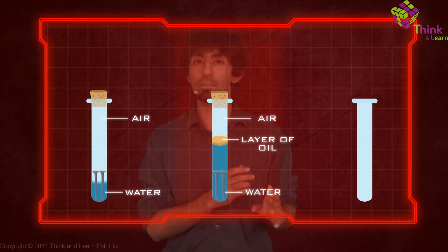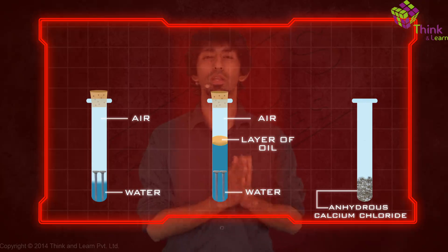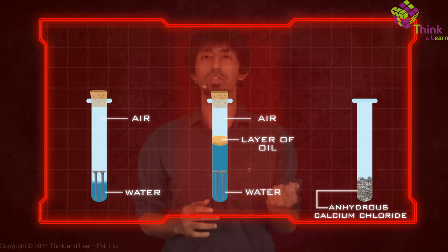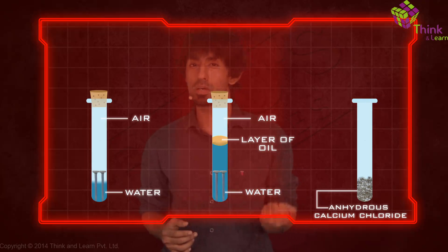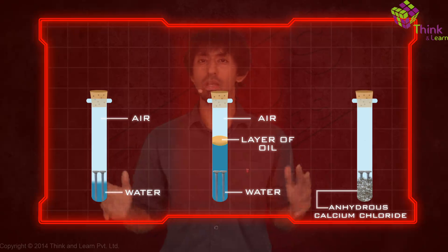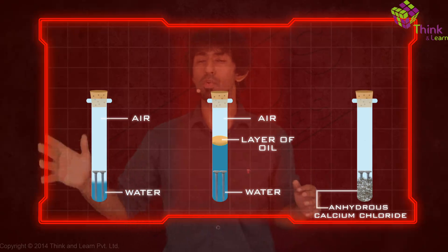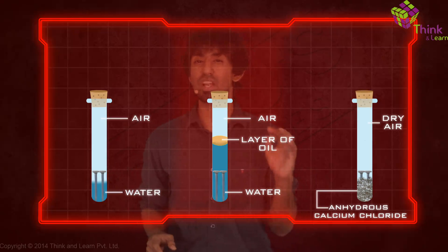In the third case, take a test tube and completely remove all the water — make it completely dry — and add anhydrous calcium chloride, which is a drying agent, so that even any moisture present in the air is removed. Then add the nails to that. So you have three cases: iron nails in first case exposed to both air and water; second case, only water with an oil layer; third case, pure dry air.